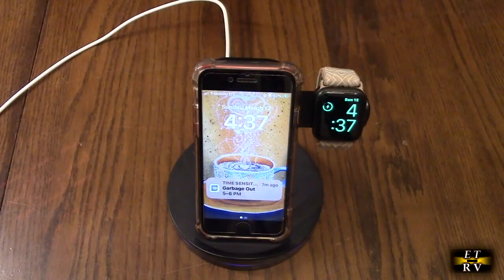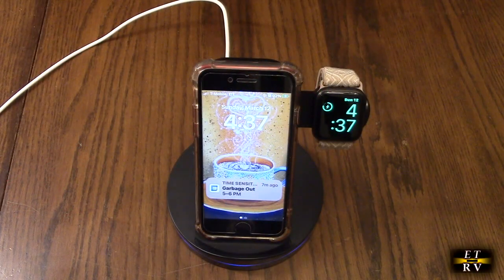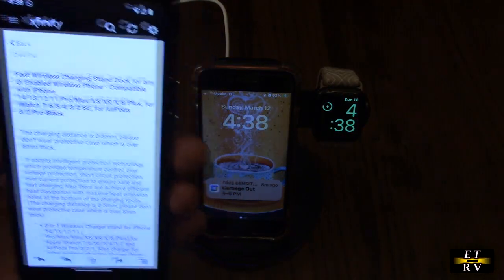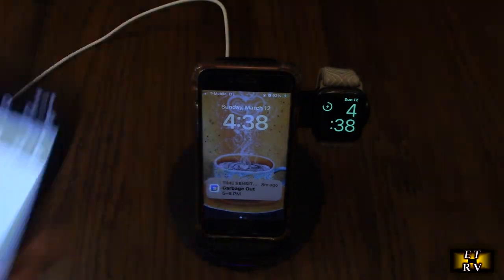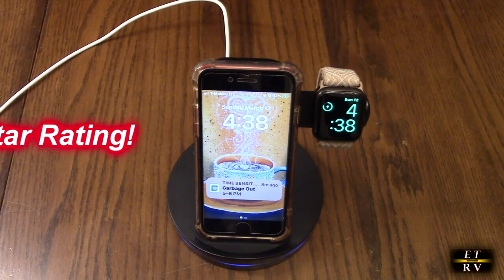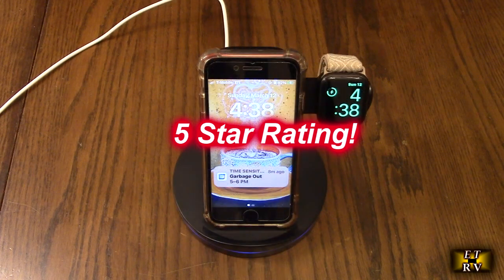Really nice. So after testing, here's what I think about this fast wireless charging stand for any QI enabled phone: as I demonstrated, it worked with my Pixel 6 perfectly in both vertical and horizontal position, and for my Apple SE and for the iWatch. It seems to be working even with thick cases. I'm impressed — I'm going to give this product a full five-star rating. I hope this video review helped you with your buying decision. Thank you for watching. I'll see you next time.